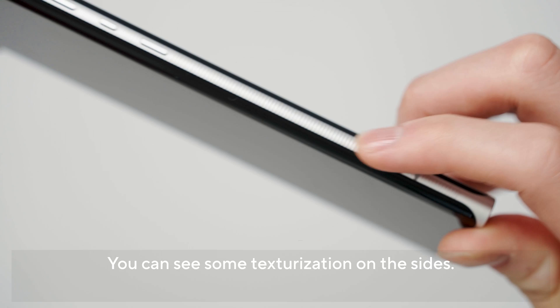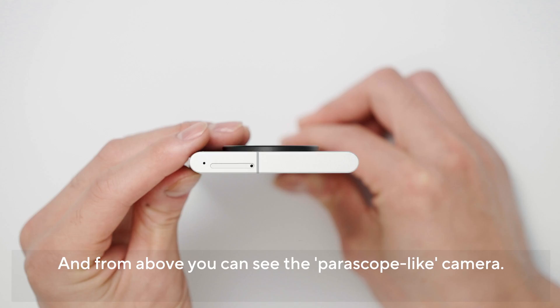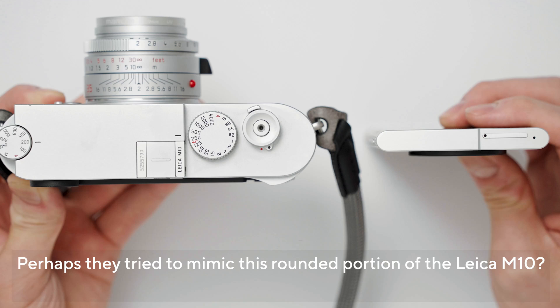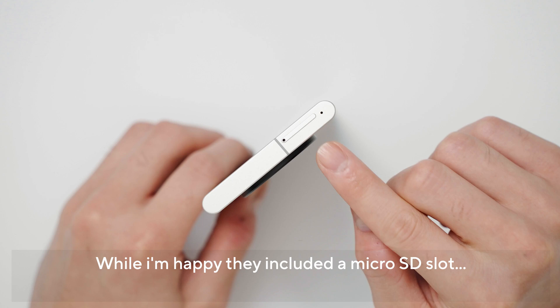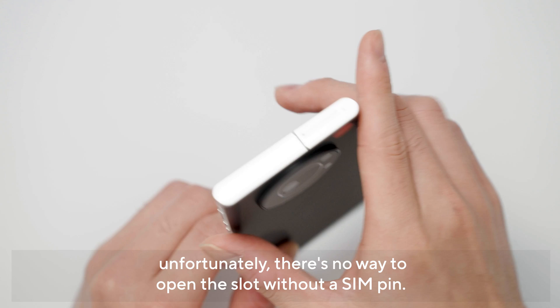ディスプレイはラウンドを描くような6.6インチで、デザインに関しては意外と先進的というかスマートフォン的な印象を受けますね。Leicaだからフェイクレザーとかを用いるのかなと思ってたんですが、横側もアルミのローレット加工がしてあるだけで意外とシンプルな感じです。上から見るとカメラの軍艦っぽい形でラウンドを描いていることがわかります。上の部分にはナノシムカードスロットとマイクロSDが入ります。マイクロSD入るのは本当に嬉しいんですが、シムピンがないとSD取り出せないのでそこだけちょっと不便ですね。